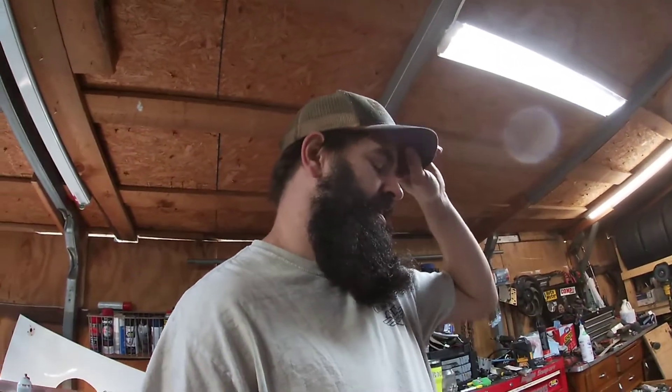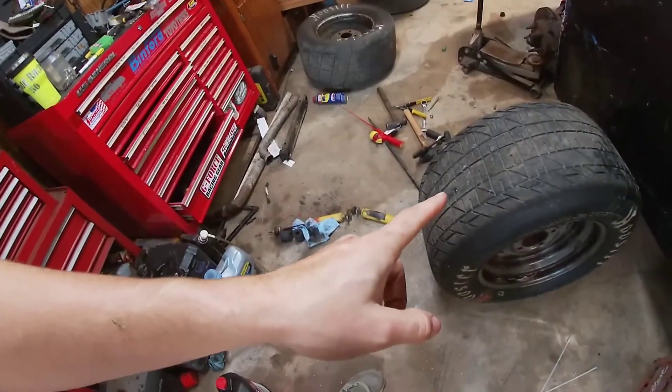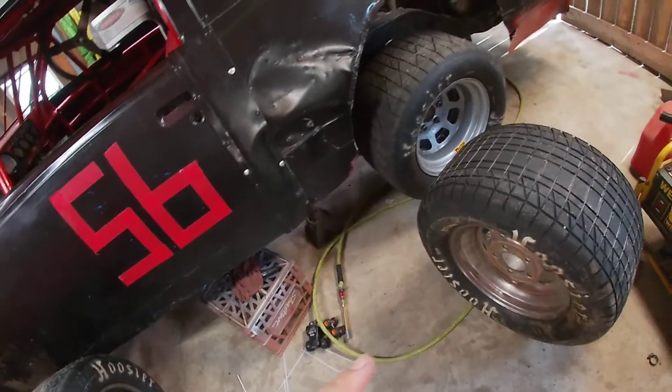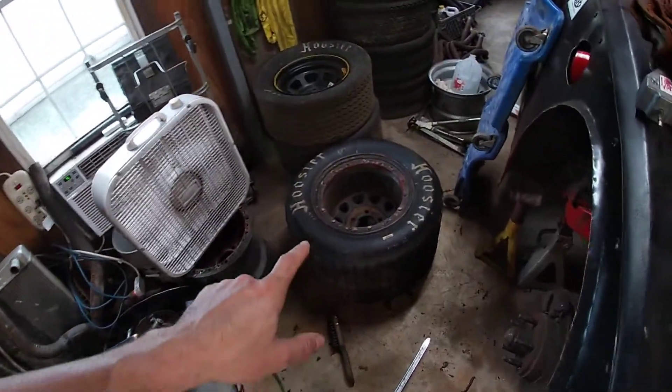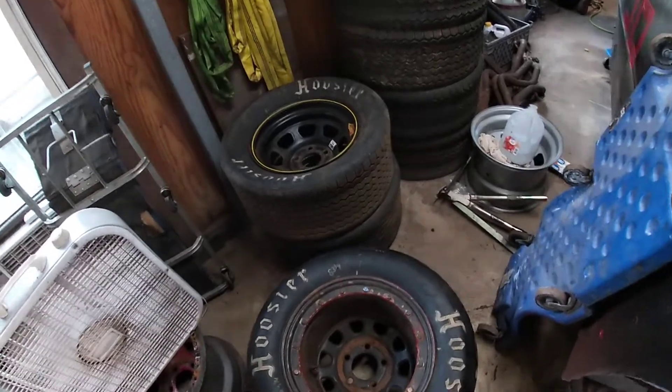Out of these two tires I was hoping to gain at least two inches of circumference, and just by chance that's exactly what we got out of both tires. That one was 83 when I originally measured it and came out at 83 and three-quarters, so we got 85. The other one came out at 85 and three-quarters. So we were able to gain an extra two inches.